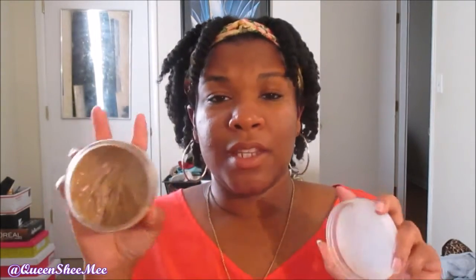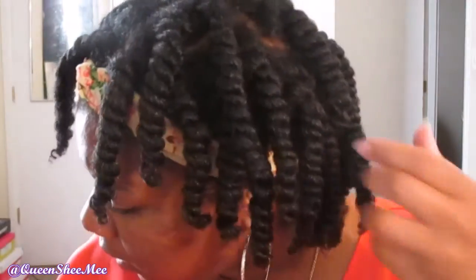I get tongue-tied every time I try to say the name of this deep conditioner, but I love it — it smells exactly like cookies. That's why my hair looks all bouncy and extra juicy today.